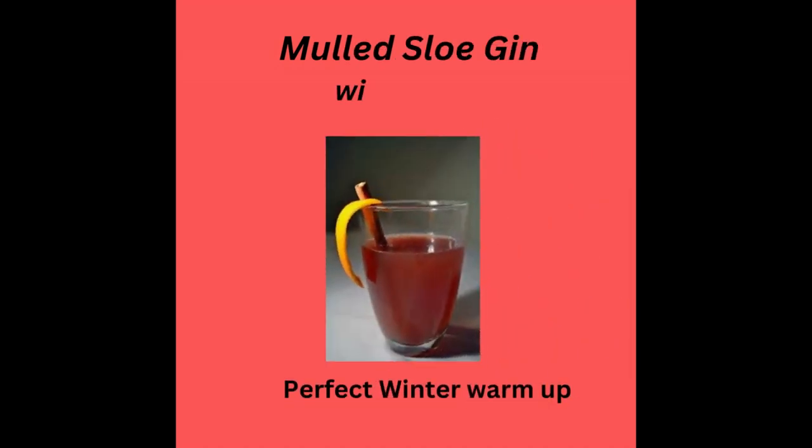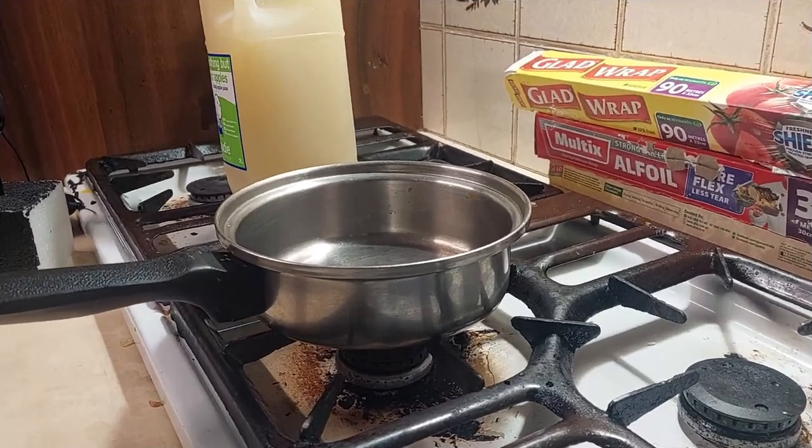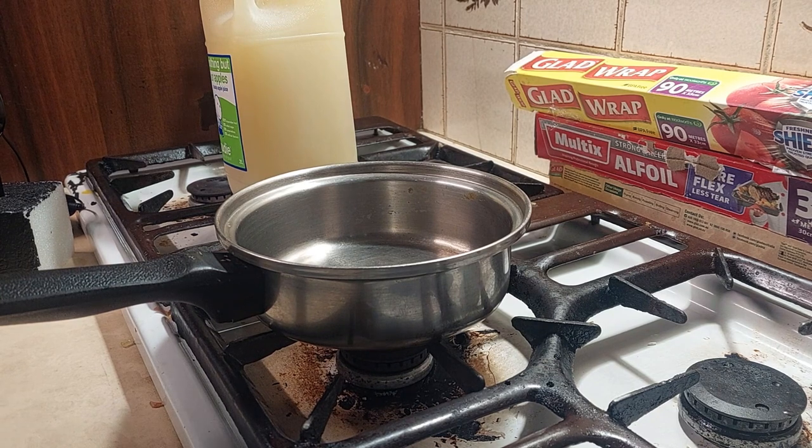Oh hell yes, you're gonna want some of this — this is delicious, people. Tonight's cocktail is a guaranteed dead-set winner in winter: it's a mulled sloe gin and apple.